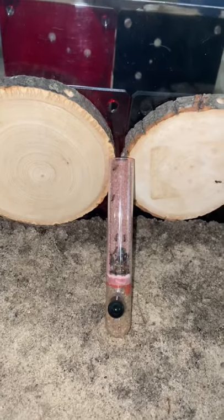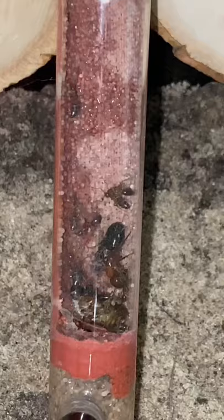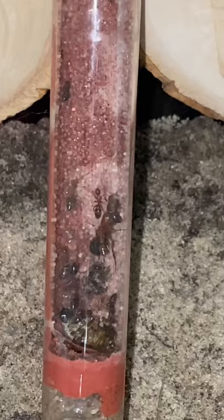Today I decided to move one of my small carpentry colonies into one of these wooden nests. Since carpenter ants don't really like a lot of moisture, I'm adding water to their current nest to convince them to move out. However, you really don't want to drown the ants, so take your time with this step.